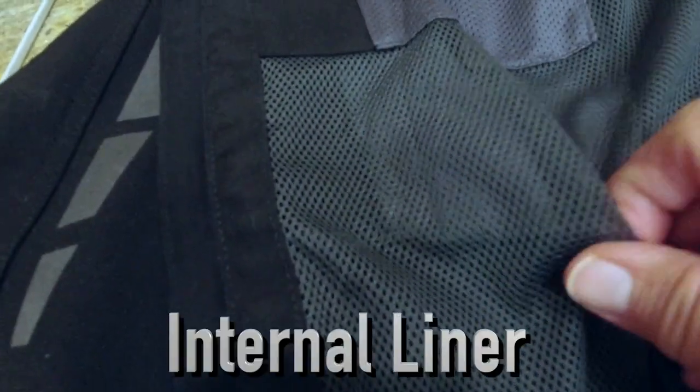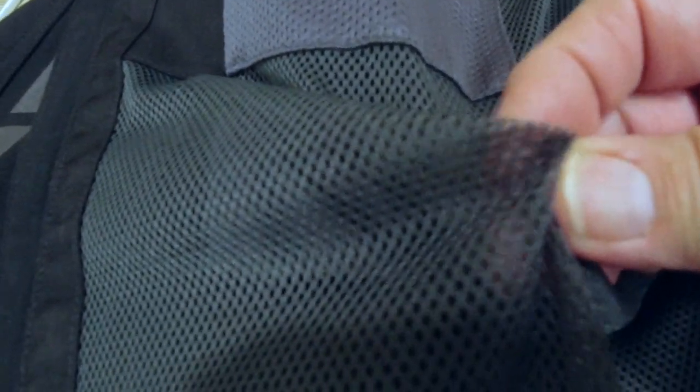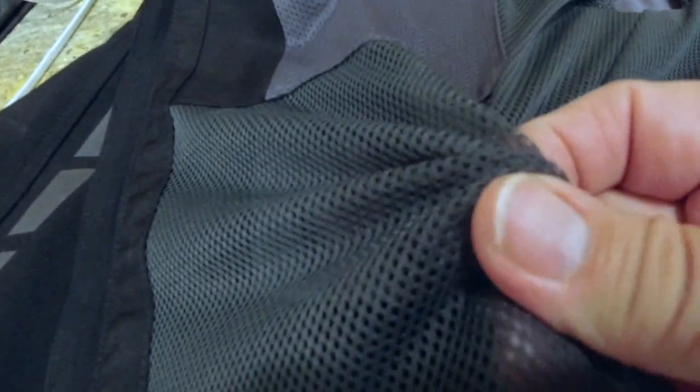It's a water resistant jacket; it is not a rain jacket. So if you've got a full pour down rain, you're probably going to get wet. This jacket is not made for rain. Klim calls this a mesh moisture wicking mesh liner. It seems real tough and it's stretchy — just about as stretchy as the material on this mesh here.